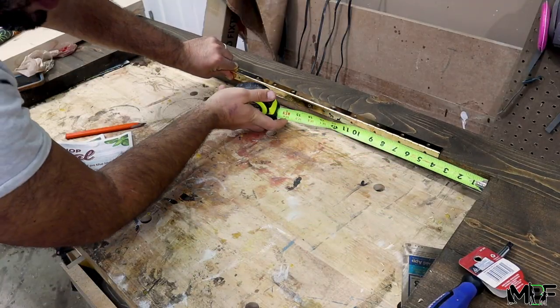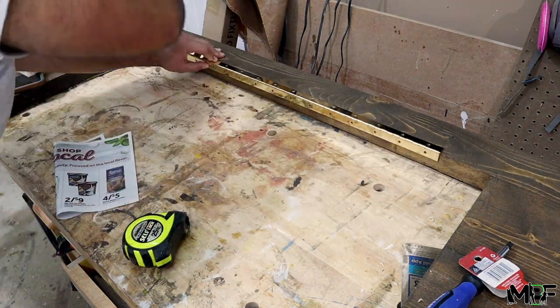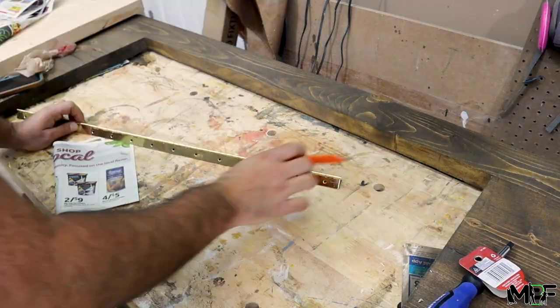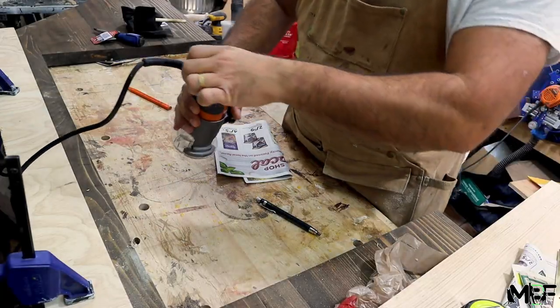Once that dries I can now attach the piano hinge that will connect the frame with the middle panel. I'm going to mark out the outline of where I want the hinge to sit, and then I'll take a hand router that routes out exactly the thickness of this hinge so that the two wood pieces can sit flush against each other without any gaps.